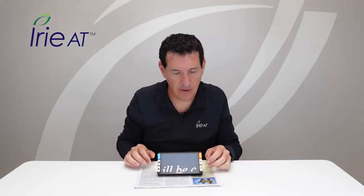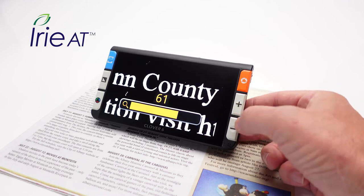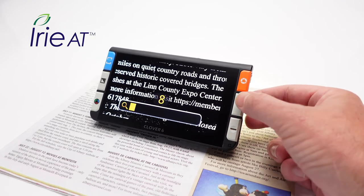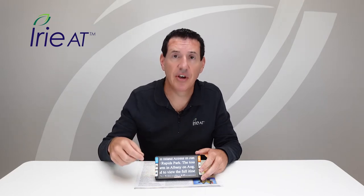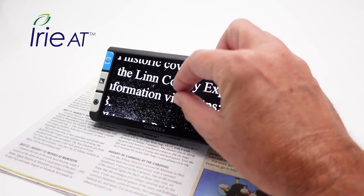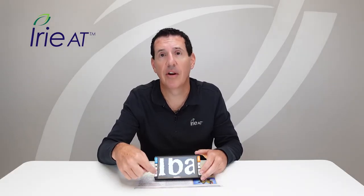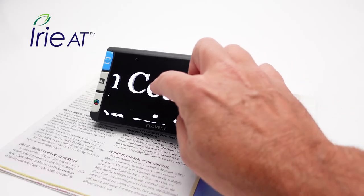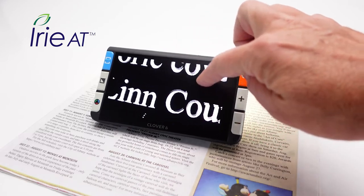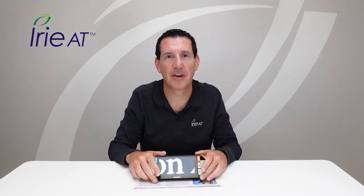If you want to zoom in and out, there are two ways. You've got two rectangular white buttons on the right side with a plus and a minus — the plus increases magnification and the minus decreases it. You also have a touch screen, so you can pinch and zoom: spread two fingers apart to increase the image or pinch them together to decrease it. In addition, if you want to read around without moving the device, you can just move your finger on the screen to do live panning — press on the screen and move up, down, or any direction. A really handy ergonomic feature.